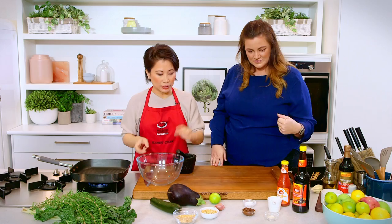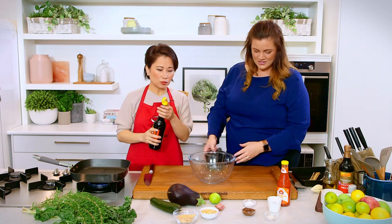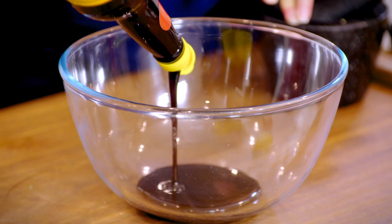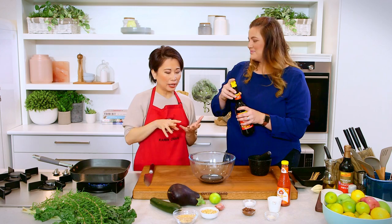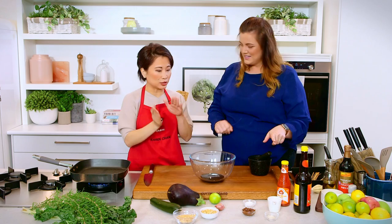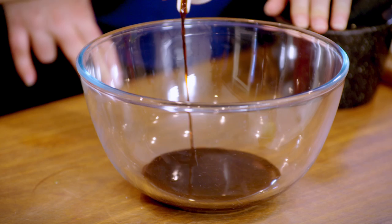Let's get the marinade going. In this bowl we start with kecap manis — that's the main ingredient — and we're using quite a lot because we want the stickiness and sweetness of this sauce. It's made from reduced palm sugar, has a treacle flavor, like golden syrup but deeper, and it gives a really nice golden brown when you grill with it — it's a caramelization starter. Then to balance the sweetness, we add soy sauce.